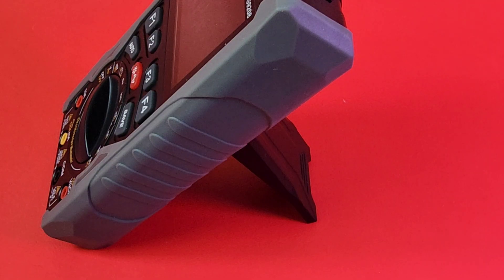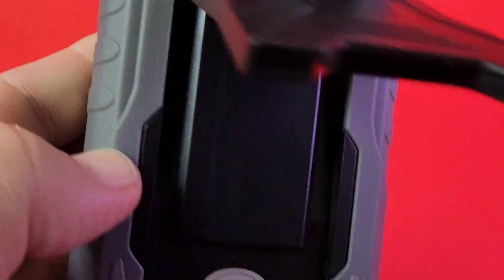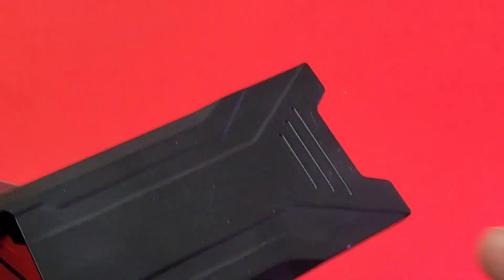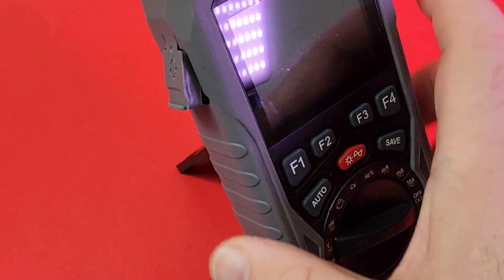The tilt stand is solid — it's not going anywhere, doesn't flap around. I love those indents we're seeing more often now; if your test leads are underneath it, it's not going to make the meter fall over. And look at that USB-C port — this meter is rechargeable.